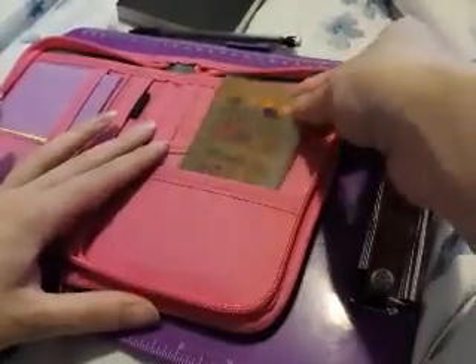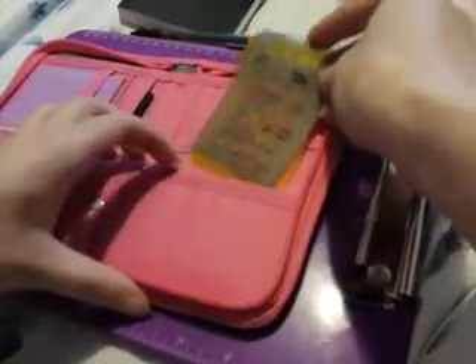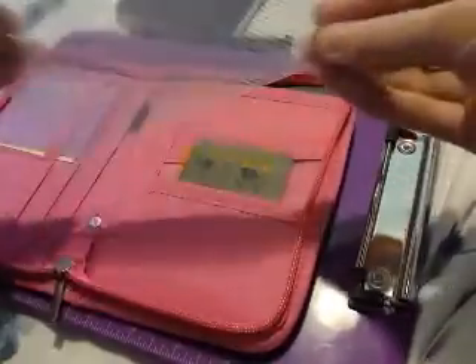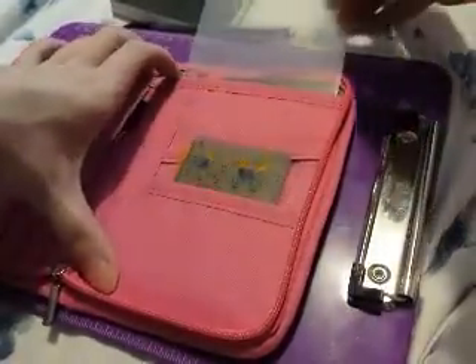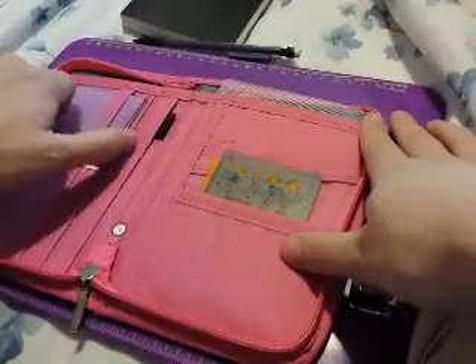Inside I do have my stencils from the Hobonichi site. In this pocket back here I have my pencil board, so I can use that, and I can tuck a couple other little papers and trinkets in here. It also has a full pocket in the back.